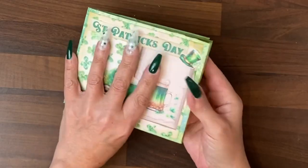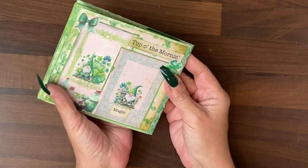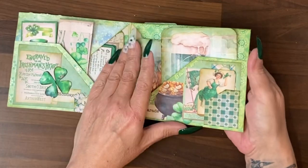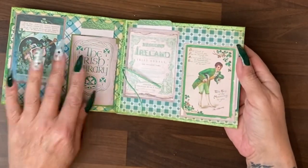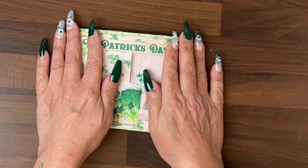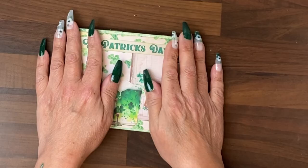Our St Patrick's Day journal is done, and it has got lots and lots of journaling cards in the pockets. I think it looks quite fabulous. I will see you with our next project very, very soon. Bye!